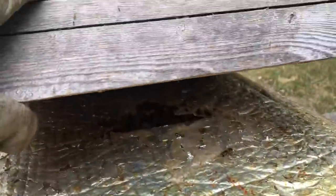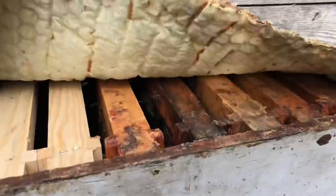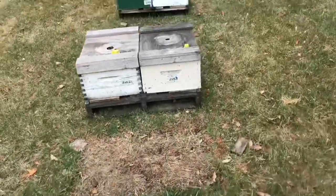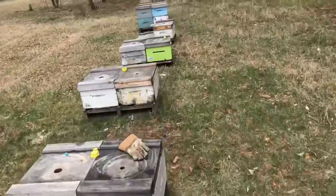Hive Alive — let's see if this product works. That's a good sign. These bees are up in the top box in this cold weather.